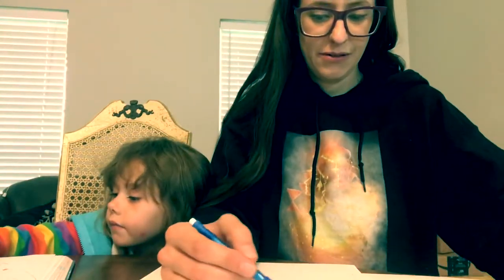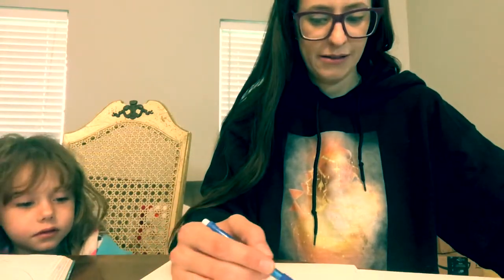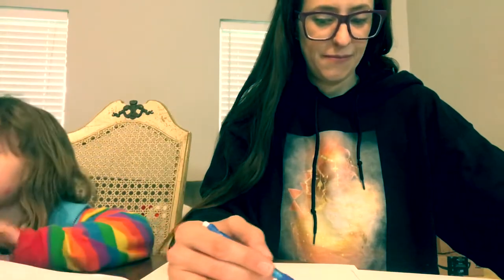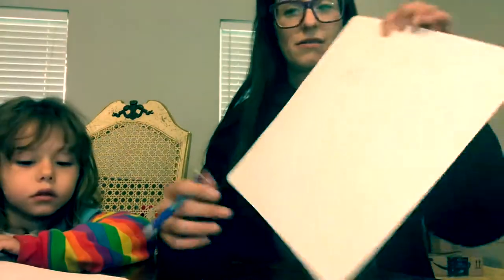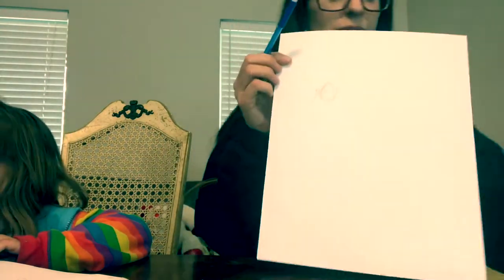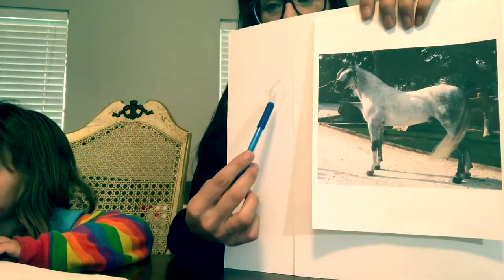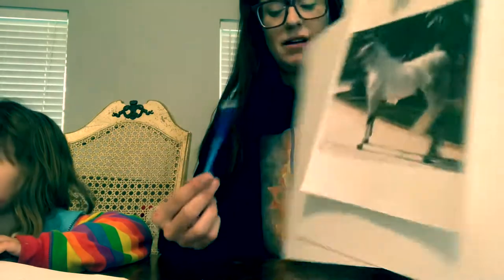First, we are going to do a circle for the head. It's got a little bit of a turn — a three-quarters angle. I've created a circle for the head. Because his eyes are turned just slightly, I put a line through where his eyes are going to go. Then I'm going to extend his nose down, do another circle about where the muzzle would be, just for visual reference, and follow that plane of the nose.